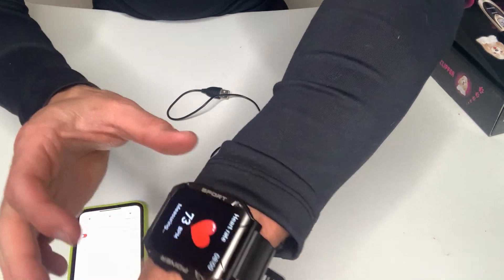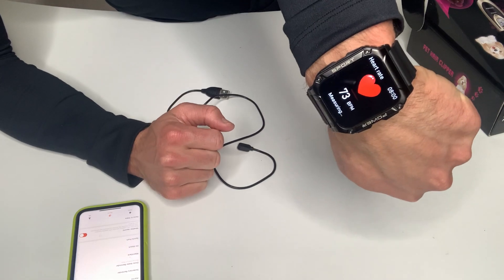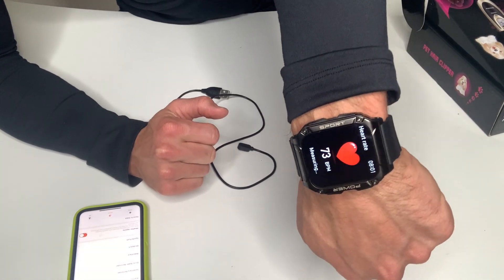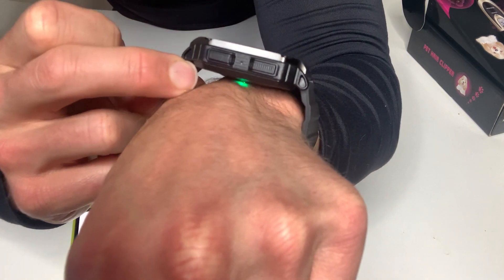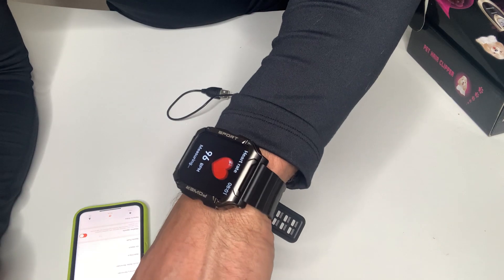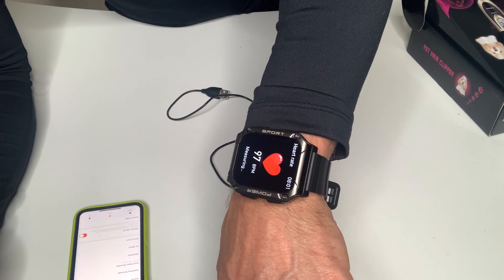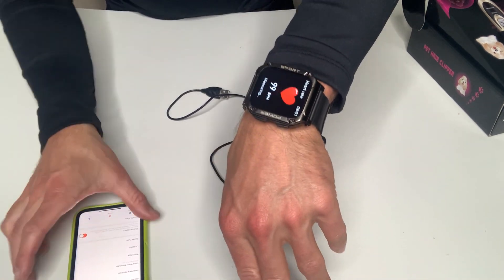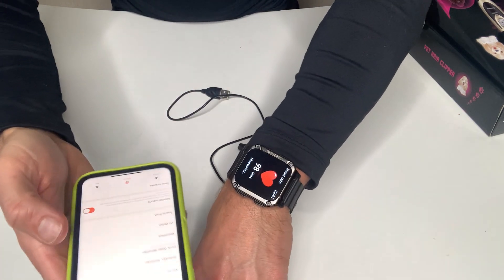Let's do my heart rate just to kind of show you that it's measuring it. It'll measure it right here — it's got this green sensor on the bottom, and that's what's measuring my heart rate right now. It'll track it for a little bit and then stop. The cool thing is in the app itself there are a couple of things you can do.